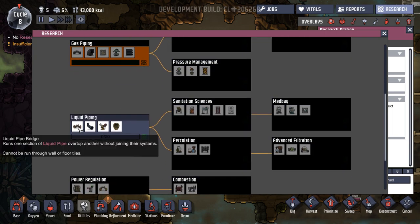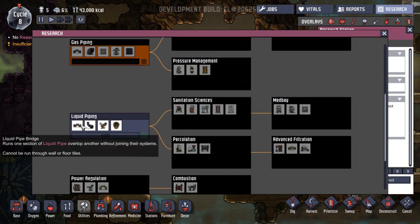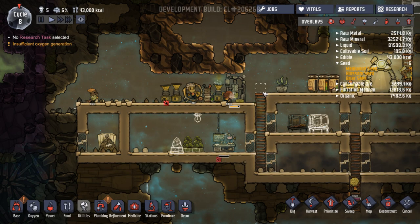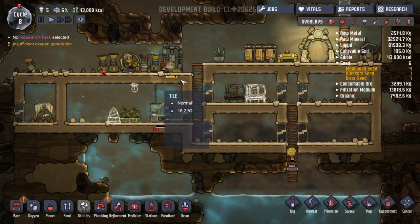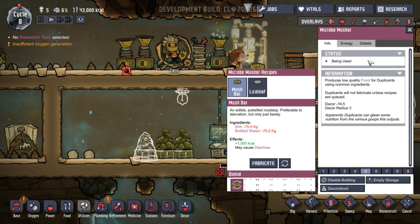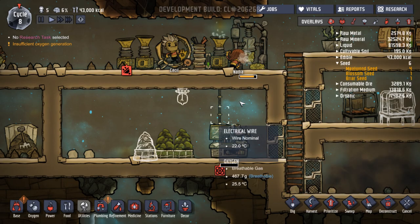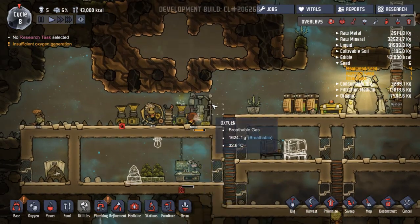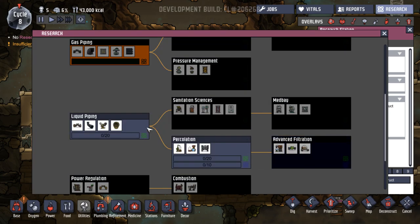Liquid piping — we don't really need to do that at the moment. I'm wondering whether we could use that for here. At the minute they're running down to get liquid, and it's going up here to this thing. What is it that's using liquid? It calls it bottled water. Whether we could run a pipe straight down into here instead — I don't know whether that's possible, but that would be something worth trying.